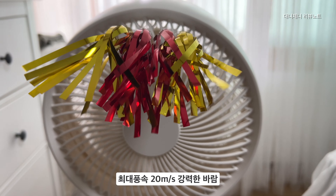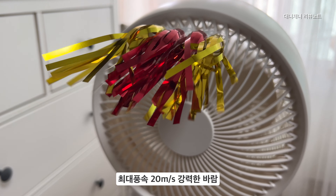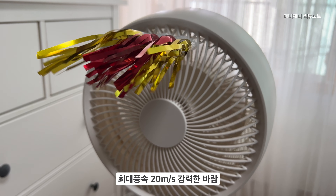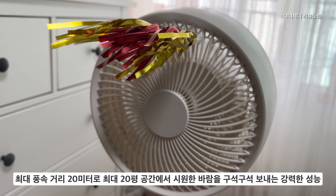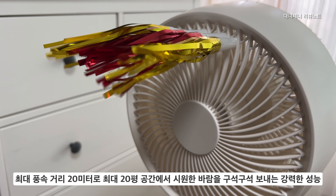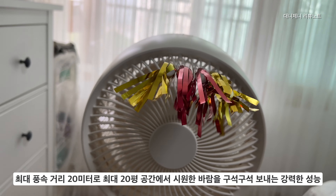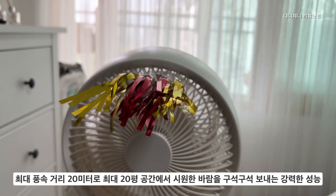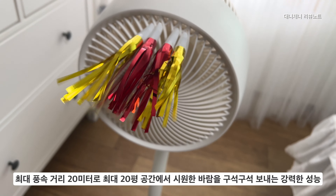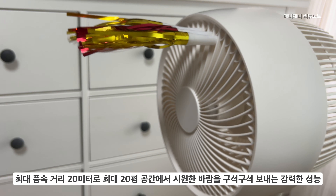최대 풍속은 20m/s에 아주 강력한 바람을 구동하고 있습니다. 전원을 켜면 8레벨에서 시작을 하며, 최대 레벨은 16레벨까지 설정할 수 있어 1에서 16단계까지 바람을 설정할 수 있습니다. 최대 풍속 20m/s로 20평 공간에서 시원한 바람을 구석구석 보낼 수 있는 강력한 성능입니다. 스크류 바람을 일으키기 때문에 일반 선풍기하고는 비교할 수 없을 정도로 피부에 닿는 바람의 세기가 남다릅니다.